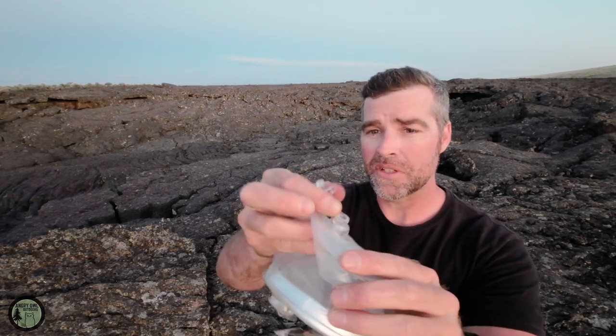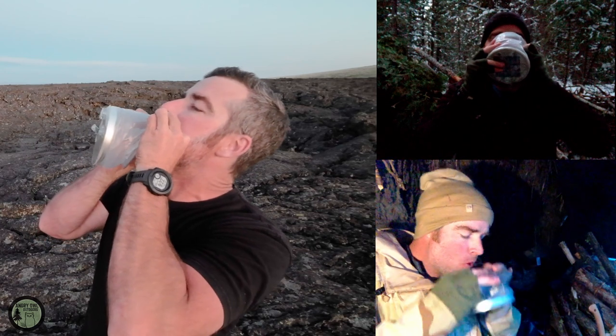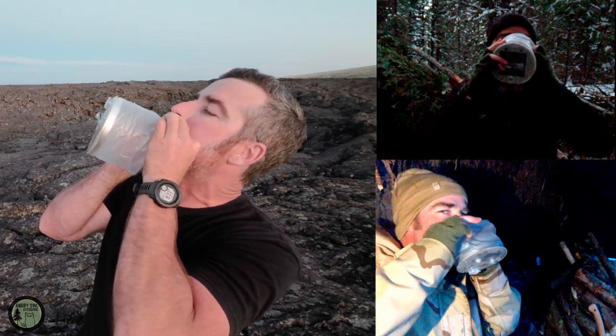Let me blow this up and show you how that works. I'll just bend the nozzle here — and it expands out like that. You have two tags here that you can use to hang it on whatever you need. Let me flip around and do a close-up.